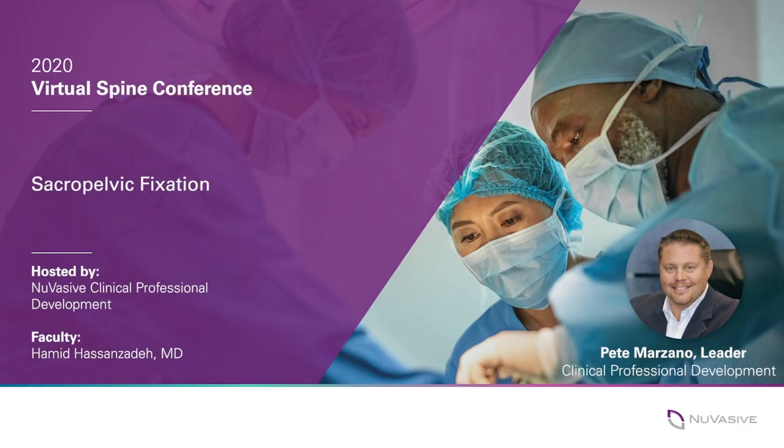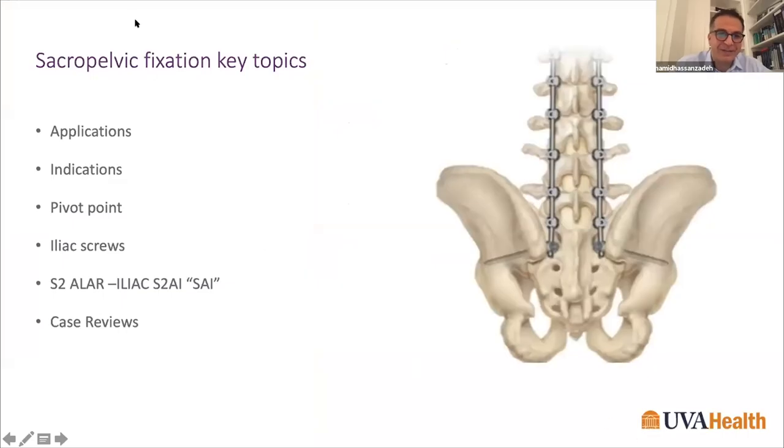Hello, my name is Pete Marzano and welcome to the Nuvasiv virtual spine conference. We're pleased you can join us for a discussion on sacral pelvic fixation with Dr. Hamid Hassan Zada. Without further ado, I'd like to turn it over to Dr. Hassan Zada for tonight's presentation. Thanks for having me, Pete. I'm going to talk about sacral pelvic fixation today, covering application, indications, biomechanical points, different techniques, and case reviews.